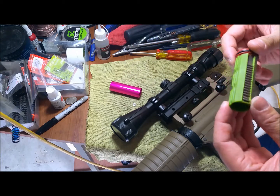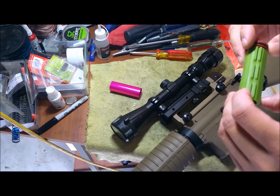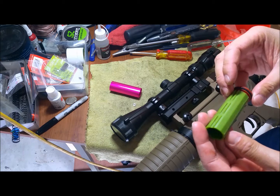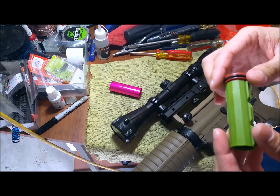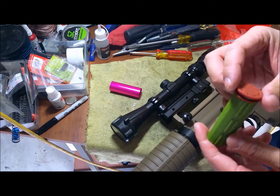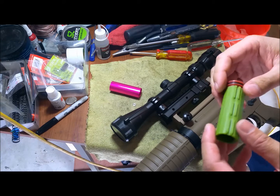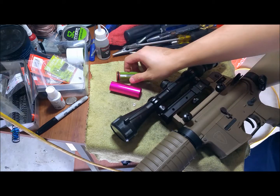So this piston here has full metal teeth. It looks like the second tooth to the end is pretty much shaved down a little bit for better AOE. It kind of reminds me of an AMOBA series piston and piston head, so it might be a good alternative for replacing on your AMOBA series. We're going to be replacing it on our Ares version 2 gearbox — the non-EFCS system — and we'll see if this resolves my FPS problems.